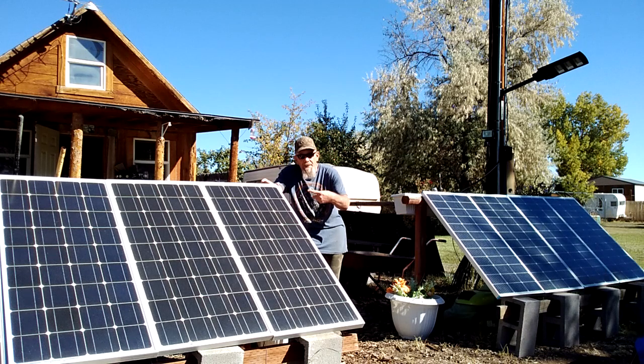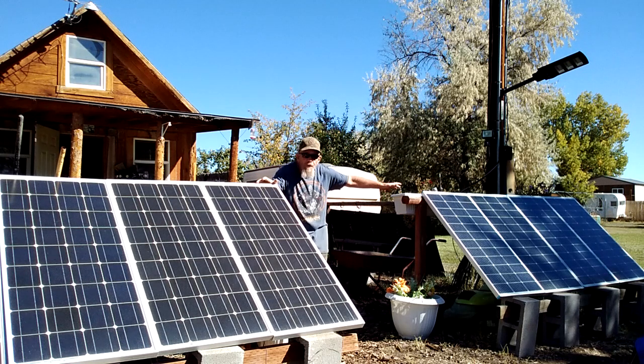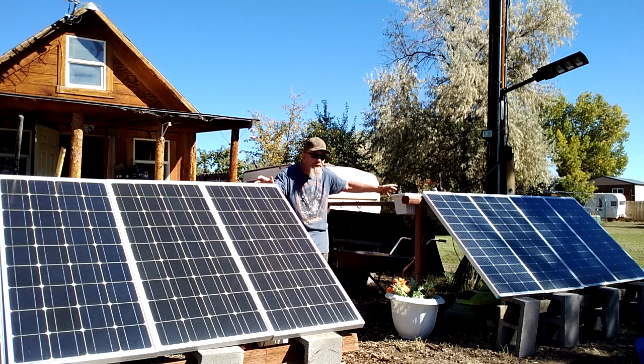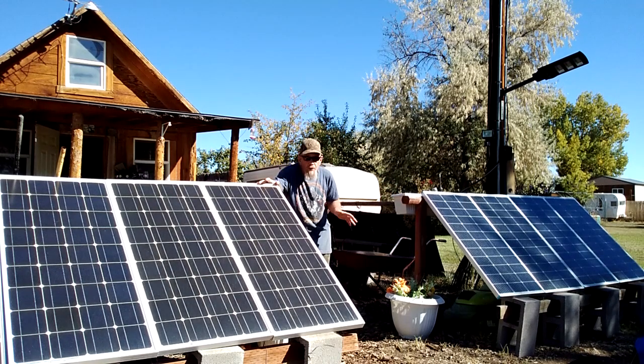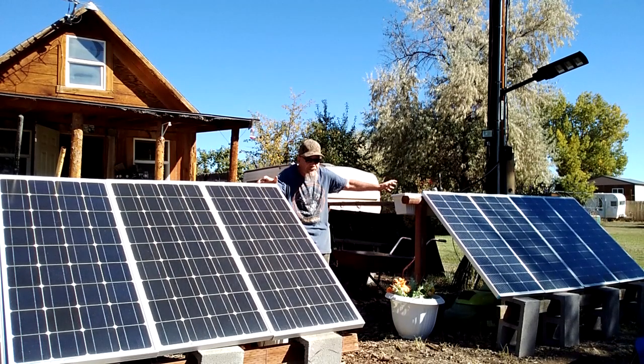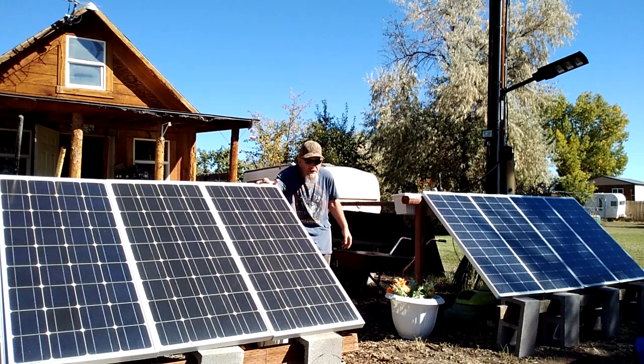I also installed a new 400 watt system, so now I have 800 watts total. This is a 400 watt Renogy system that I got as a kit. That came with the Wanderer MPPT 40 amp controller that works with lithium batteries. The old controller I used with this system wouldn't work with lithium batteries — it was designed before lithium batteries even came out. I got a new system that works with lithium batteries, 40 amp, and I can connect all of these together and have 800 watts going into the same system I used to power with just 400 watts.